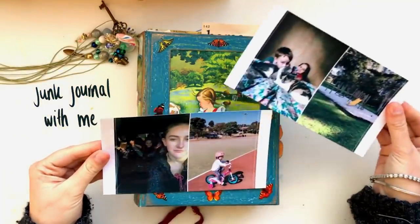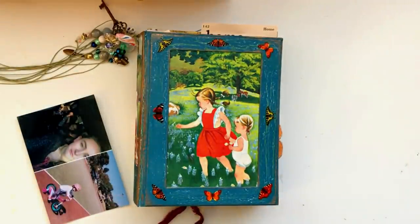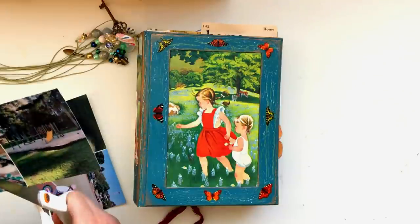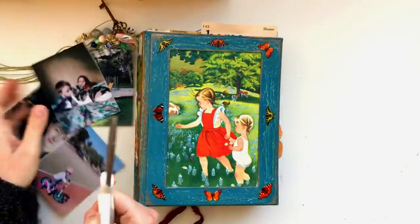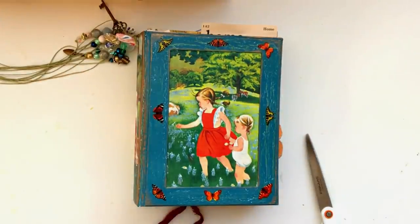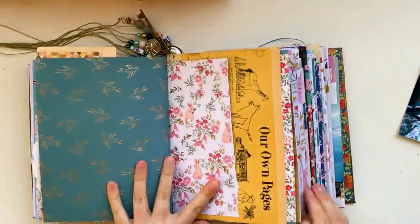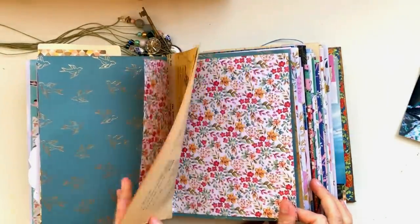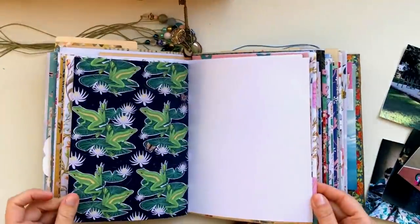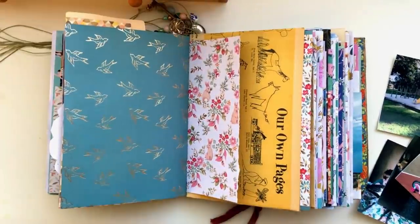Hey guys, welcome back to my channel, welcome to this week's junk journal with me video. Today I'm having a little play in a couple of pages in my journal. I've just got a couple of photos that I've printed out with the Canon Selfie printer, so I'm just trimming those out and then as always flicking through my journal and choosing a page to work on — just choosing whatever page sort of pops out to me.